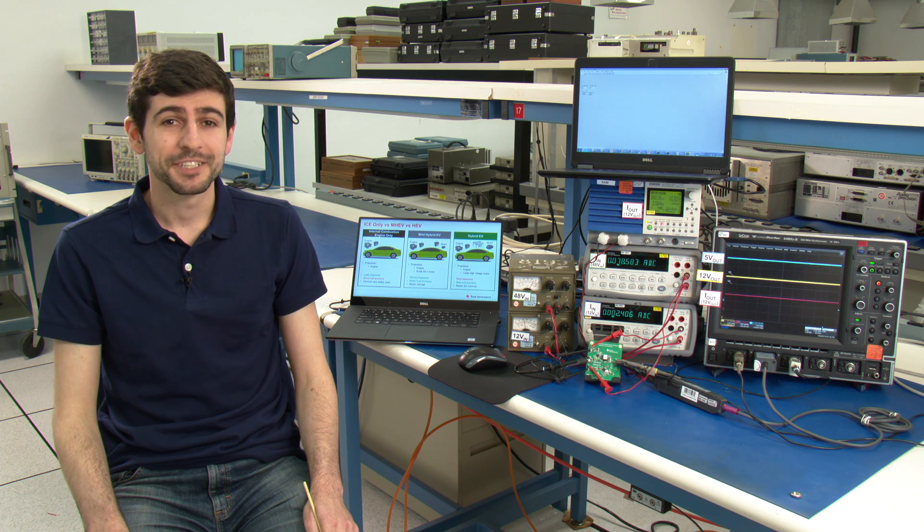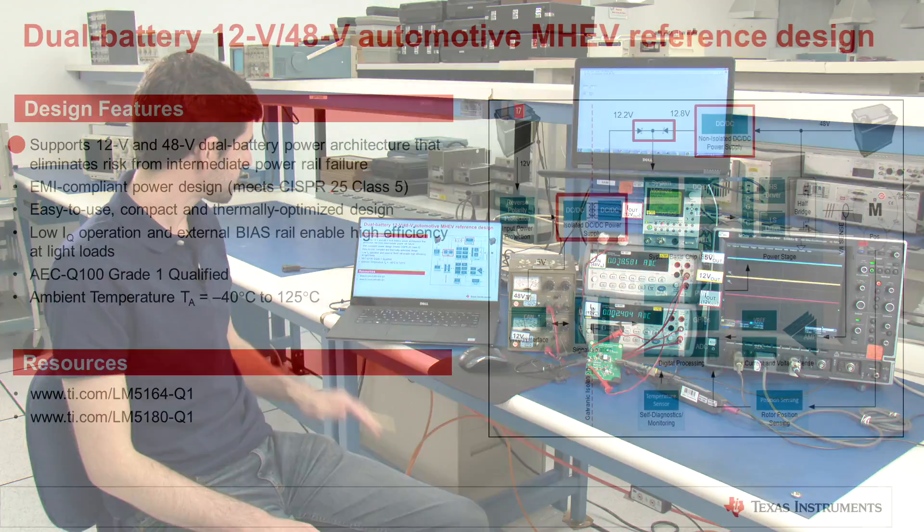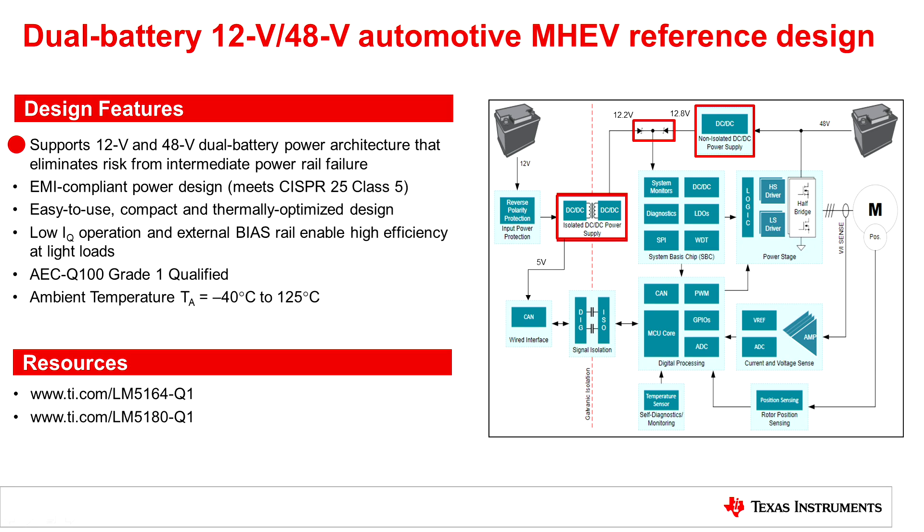Let's get into some of the design features of this board. First, the board supports the 12 volt and 48 volt dual battery power architecture. It is also EMI compliant and meets CISPR 25 class 5 standards. This is easy to use and is a compact and thermally optimized design. It has low quiescent current. It is AEC Q100 grade 1 qualified and the ambient temperature range is minus 40 degrees C up to 125 degrees C.